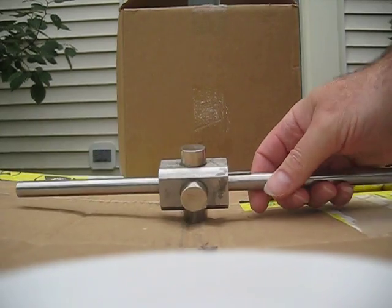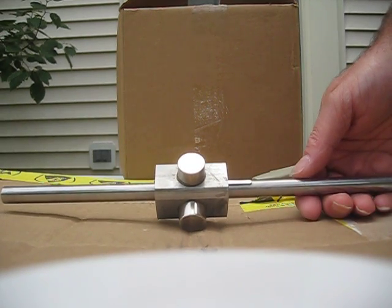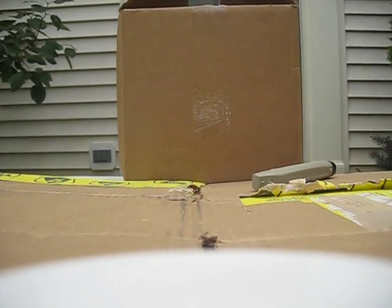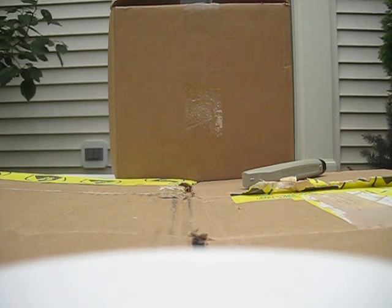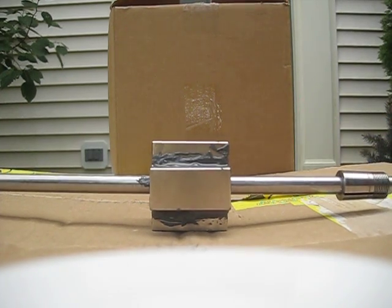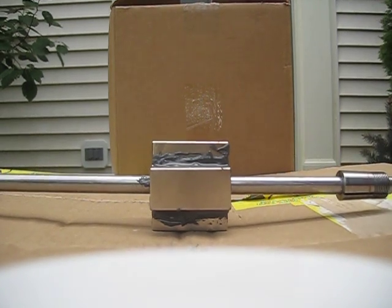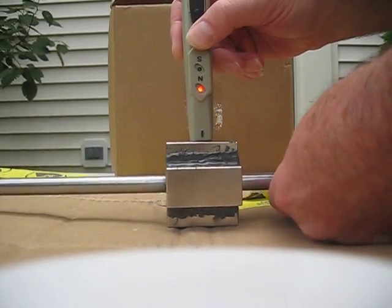By the way, these magnets here were N52s and they're three-quarter inch by one-half inch tall. Next we're going to show the new rotor with the new magnets. These magnets are two inches long by one-inch wide by a half-inch tall. And we're going to show the field — north, south, north, south.